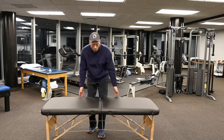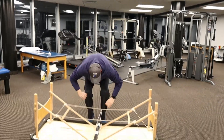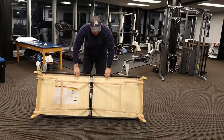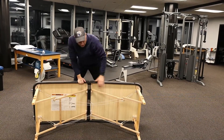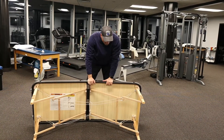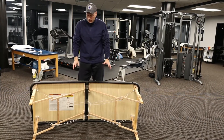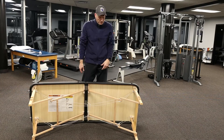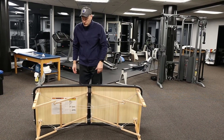When you open this table up, you can see that the wood is just that kind of cheapish wood. But as long as you don't throw anything down on it or have somebody fall down on it, it's going to be fine. I've had these for several years and have not had any issues.